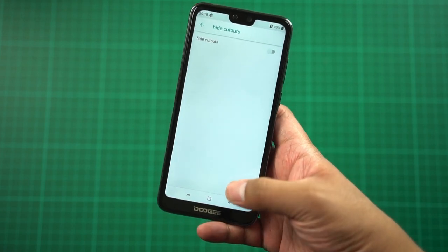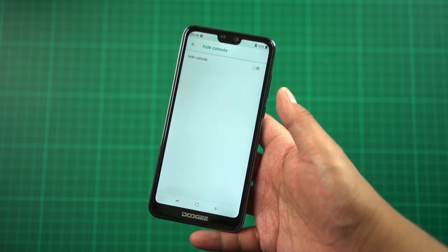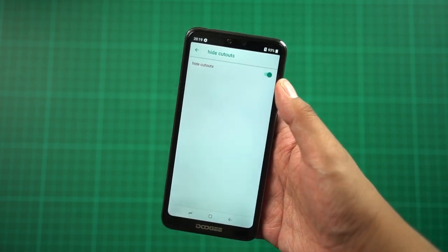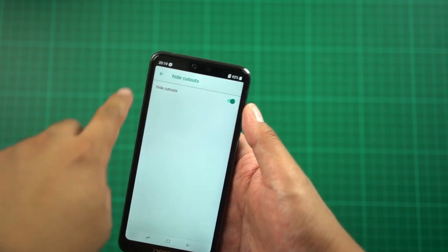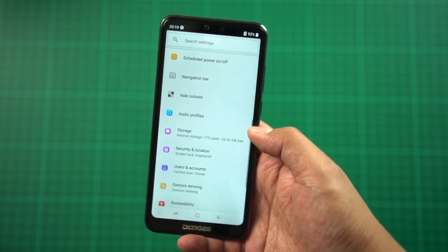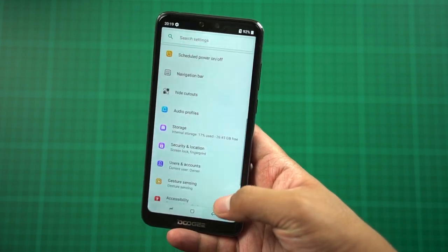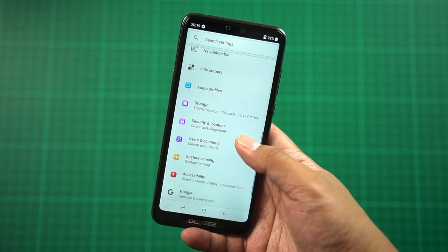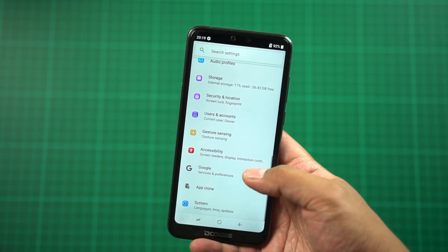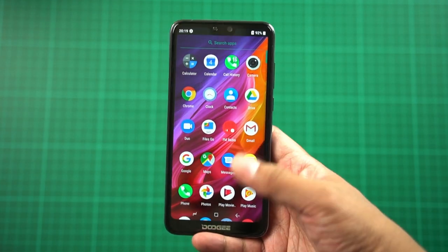You can hide the notch — they call it the 'cutout' — which is a plus since the notch can block content at the top. Storage shows 32GB total with 26.43GB free. There's also gesture sensing for FM radio control, though that may not see much use. Again, this is running on Android 8.1.